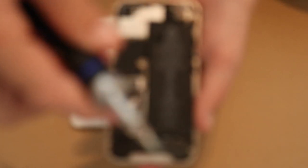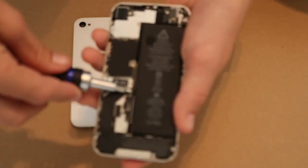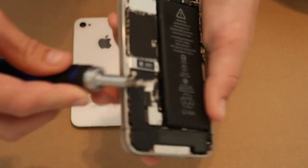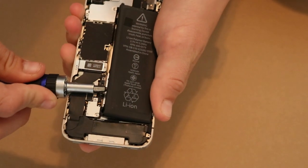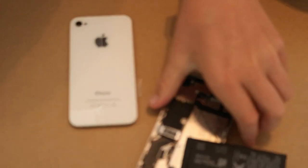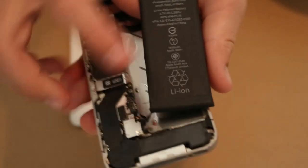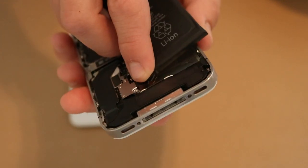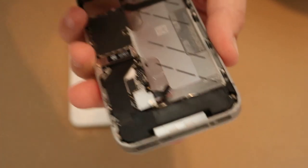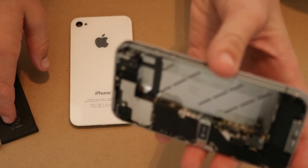I have a flat head screwdriver right here and I'm just going to get underneath the battery and pry it off — go around it like this. Alright, that works. The battery is just hanging on by this cord right here, and since this phone doesn't work anymore I'm just going to pull that right off. Here's the battery, and this is what it looks like without the battery in it.